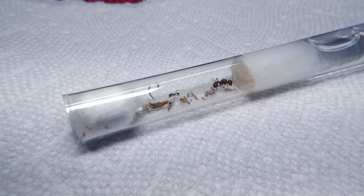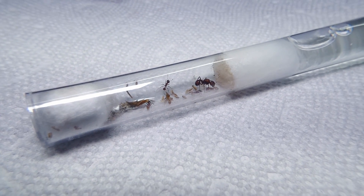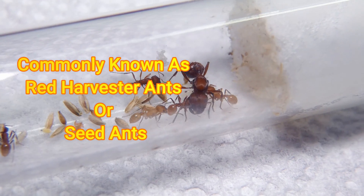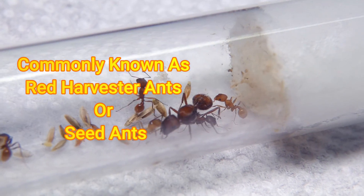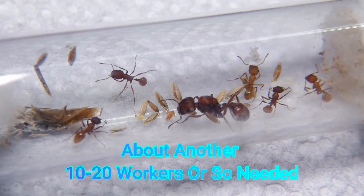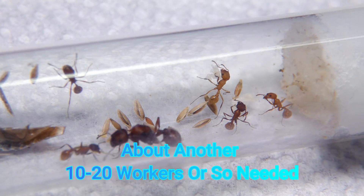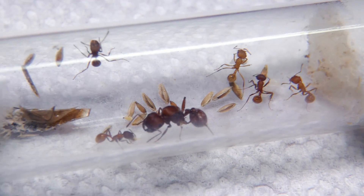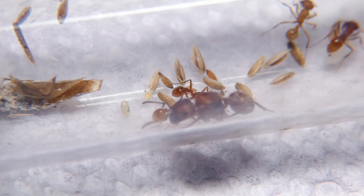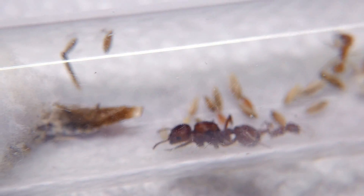I am happy to reveal a Pogonomyrmex barbatus colony. These little girls here will be growing on the MyAntics table as soon as they become of maturity. But for now, it's a young colony with five workers, a good pile of eggs, and a sixth worker not too far along — another beautiful species that we have to look forward to in the MyAntics family.